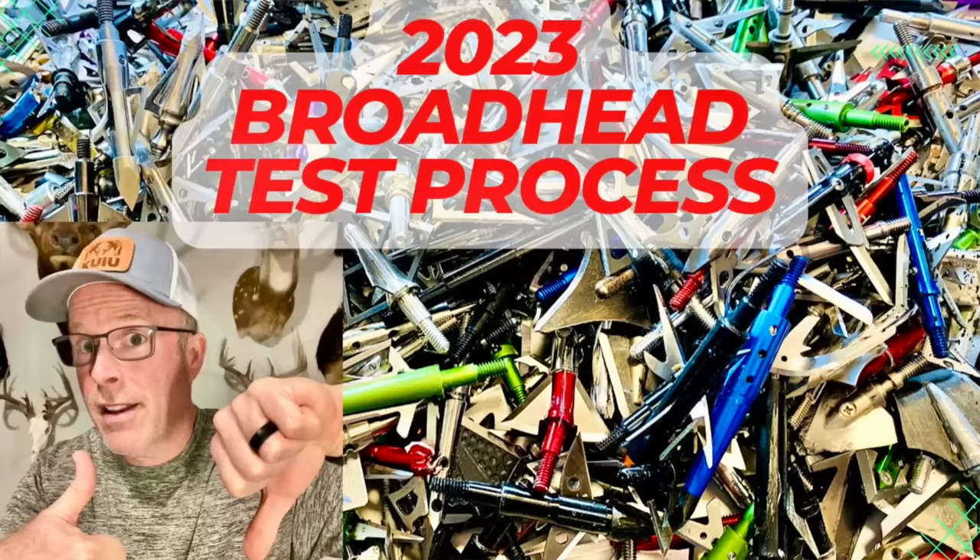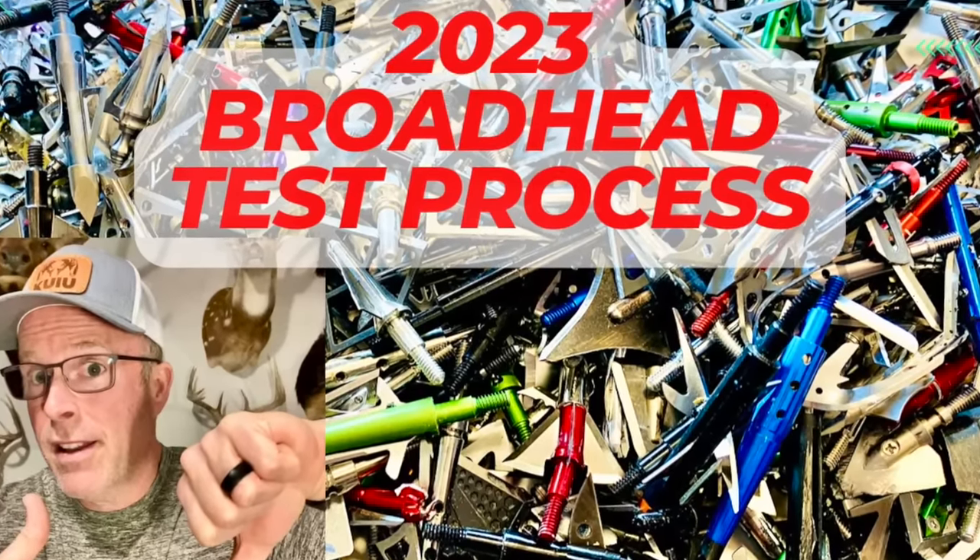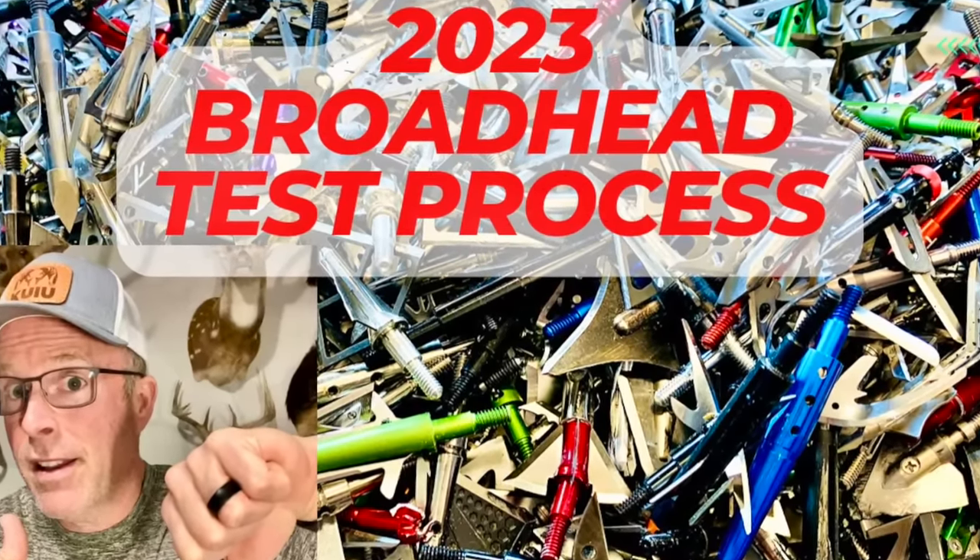It's a two-blade single bevel, and for this test I'm going to be using my protocol for 2023. For a detailed description of that, you can check out the video I put out earlier this year, just called 2023 Broadhead Test Process, and that explains all the behind-the-scenes things. I often get a lot of questions about the process — why do you do this, what does this mean? If you watch the video, it really helps. That's why I keep plugging it every time, so please check it out.